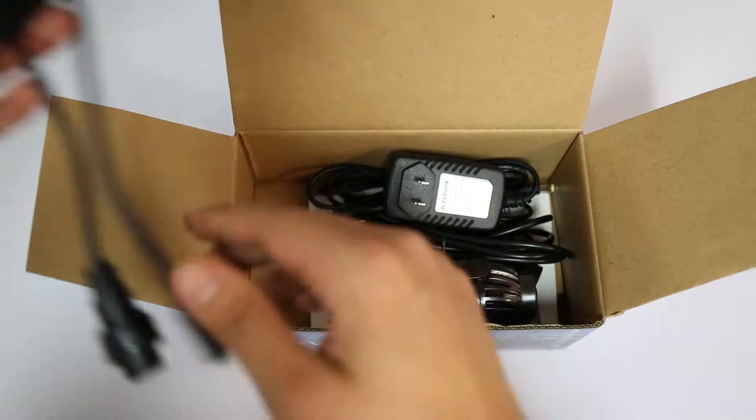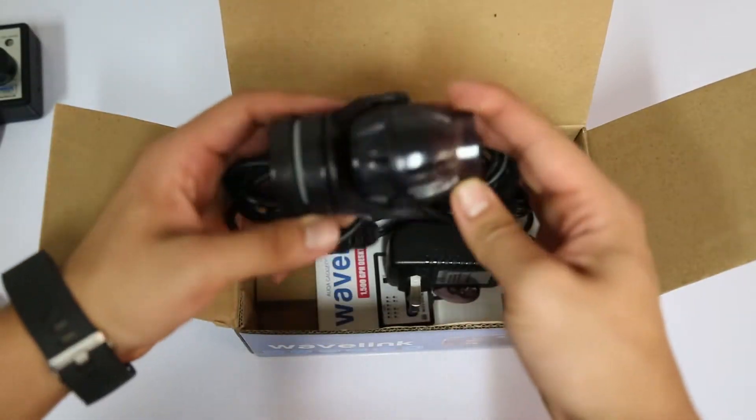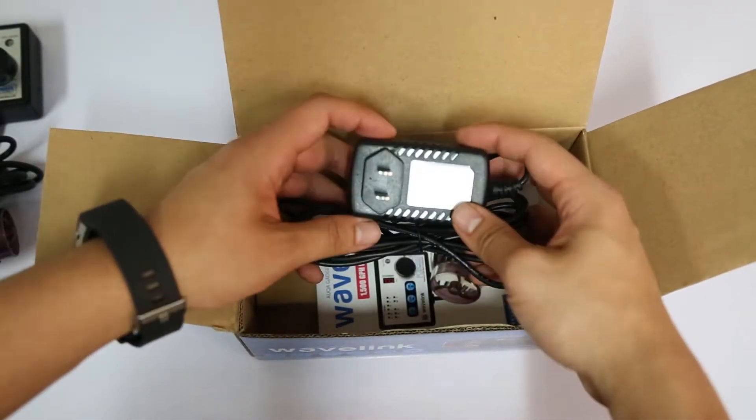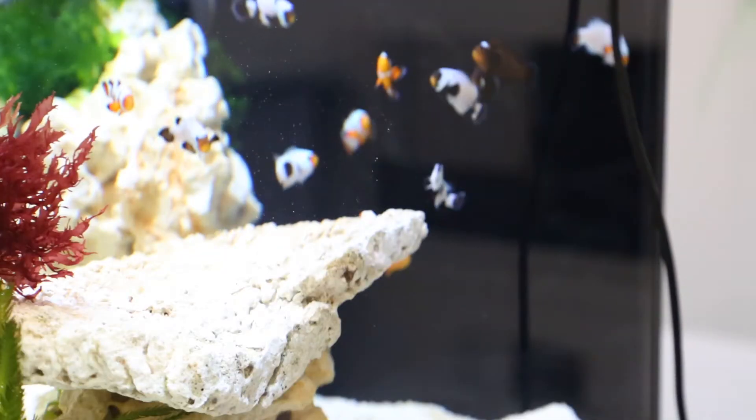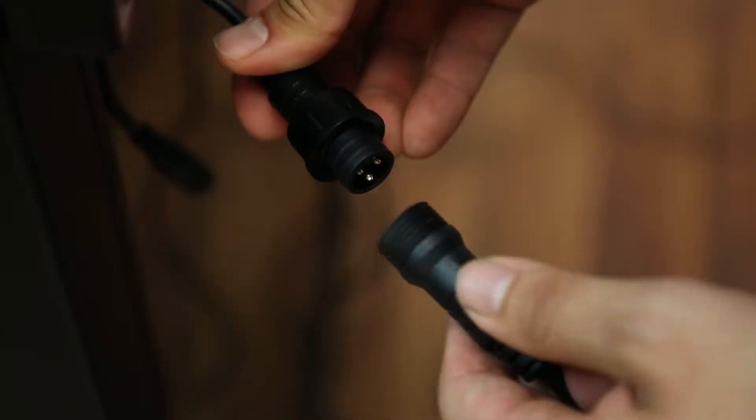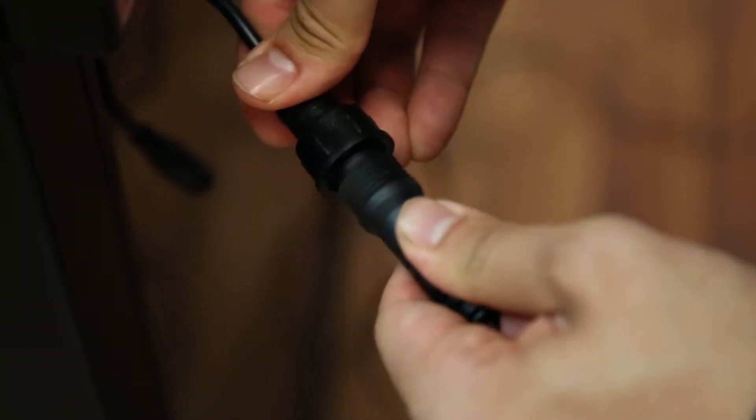The first thing you want to do is open the box and assemble the pieces together. Inside you should have a controller, the wave maker and magnet, power supply, double-sided tape, a quick guide, and a warranty card.